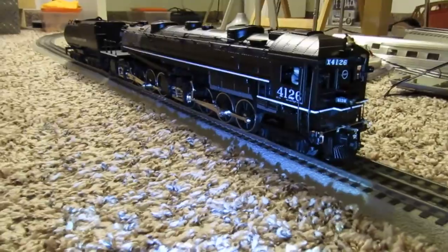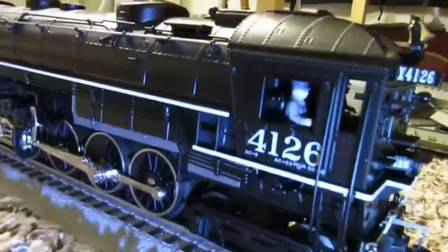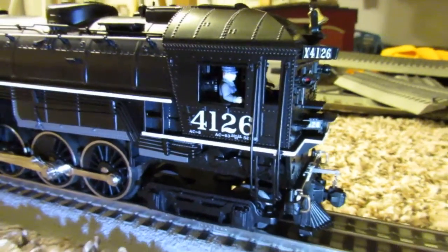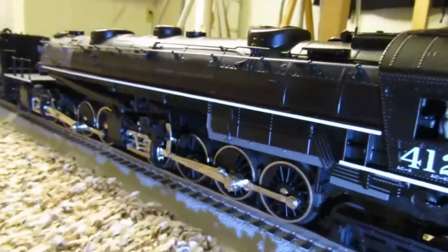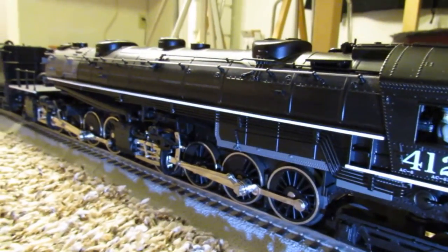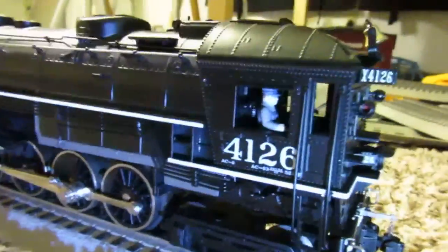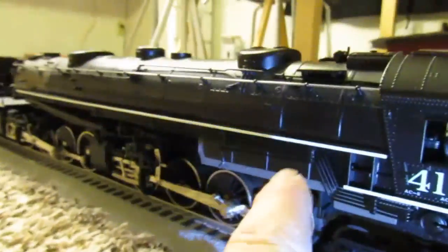Its future is uncertain — I don't know if we'll leave it stock, put a better speaker in it and just let those sounds rumble, or upgrade it to proto 2 or proto 3. I'm leaving that up to the Z man. But look at all this intricate pipework — it's all separately applied.